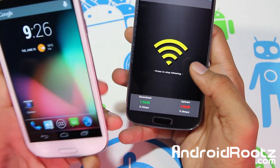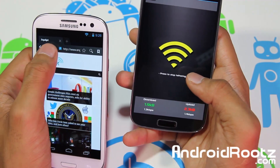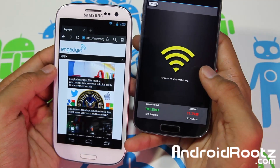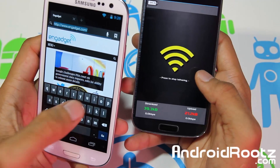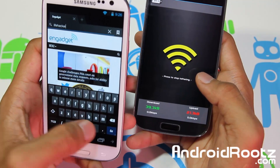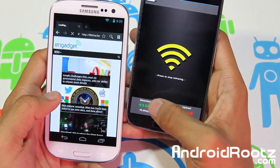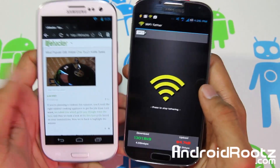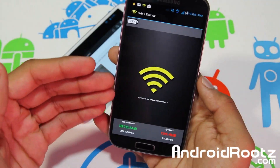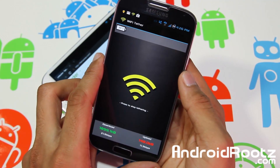It popped up saying something has connected — that's my Galaxy S3. You'll notice the download number goes up once I start surfing the web on my Galaxy S3. I go to my browser, refresh Gadget.com, and you can see that number went up by 30. Then I go to Lifehacker.com — a great site for DIY and life hacks — and watch the number climb as the page loads.